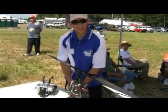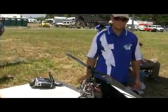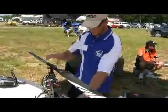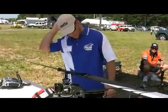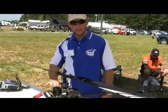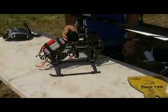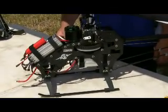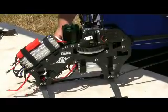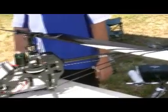Can you run over the specs on everything? Sure. What we got here is the new 5035 Castle Creations Vertigo motor. It's a 500kV outrunner motor. It's also paired up right now with the new Castle Creations Ice 160 speed controller. Coupled together, it can produce about 8500 watts of pure power at peak, along with about 220 amps.